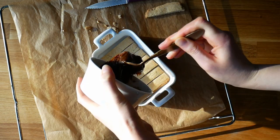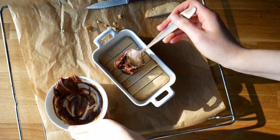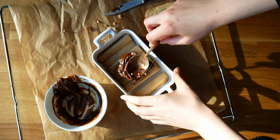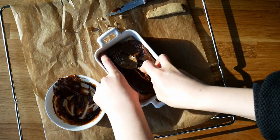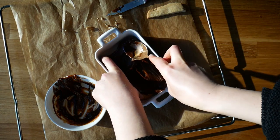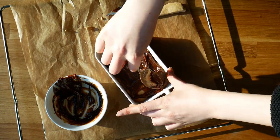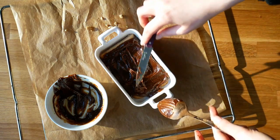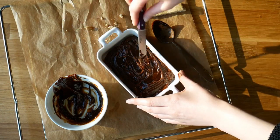Don't do it like that, kids — don't do it! I told you this was going to be messy. It still worked somehow, but it's way easier if you just line the baking dish with parchment paper first, add the caramel, and then add the cookies.